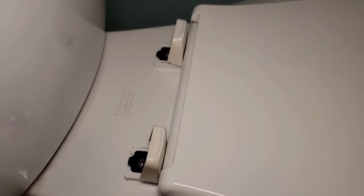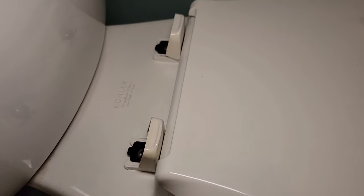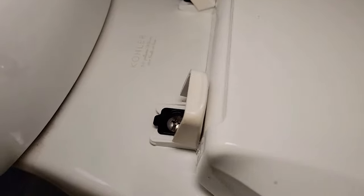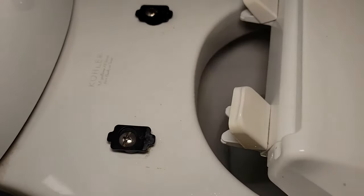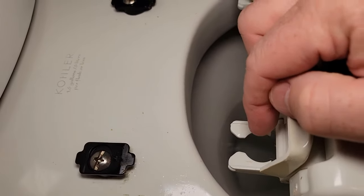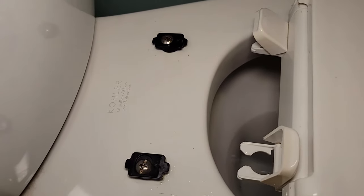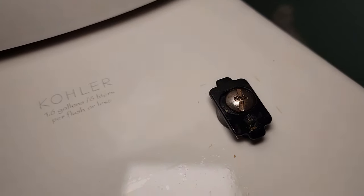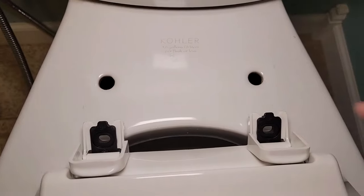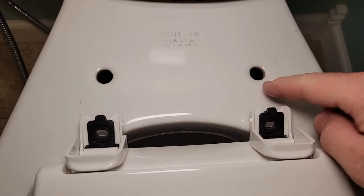Your toilet has what they call a quick release for better cleaning. You can see how they're kind of loose, but if you give it a pull they come loose so you can clean all this area really well. That's the quick release feature that your toilet has that you may or may not know about. We can see the plus sign is installed facing the seat on these also.